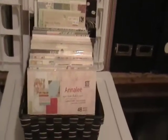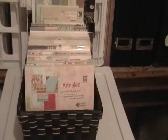Here's a basket that I have — this little black basket that holds all my 6x6 right on up to 8.5x11. And I still have the 6x12 pads that came with my Cricut from years ago.